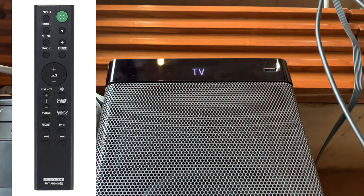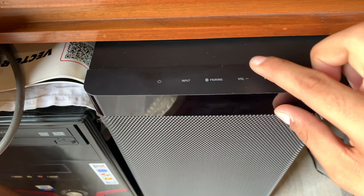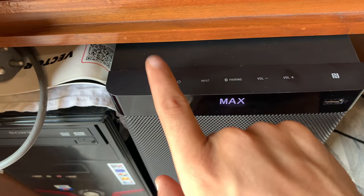The remote that comes in the box has a power button, an input button to change between TV, Bluetooth, optical, and analog inputs. The dimmer button controls the LEDs on the subwoofer — you can set them bright, dark, or off. The menu button has options for leveling and adjusting speaker levels. There's a volume button, a subwoofer power button, and controls to increase or decrease the subwoofer level, plus a mute button. The sound field button scrolls through modes: standard, clear, movie, music, sports, and game. The voice button increases the center channel level, and the night button toggles night mode on or off. On top of the subwoofer there are three touch-sensitive buttons to adjust volume, enter pairing mode, change input, or turn off the system.